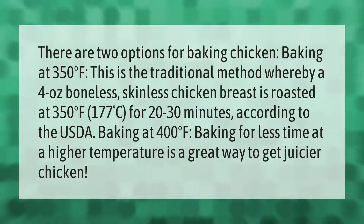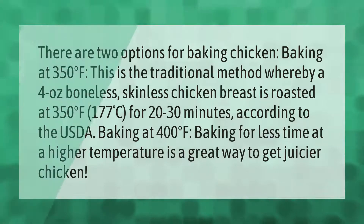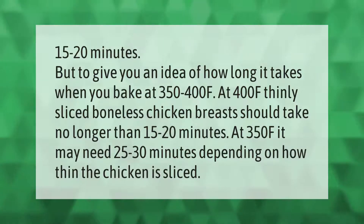Baking for less time at a higher temperature is a great way to get juicier chicken. When you bake at 400°F, thinly sliced boneless chicken breasts should take no longer than 15 to 20 minutes. At 350°F, it may need 25 to 30 minutes, depending on how thin the chicken is sliced.